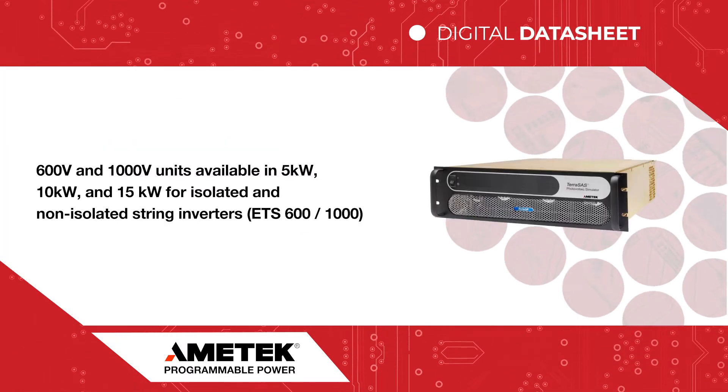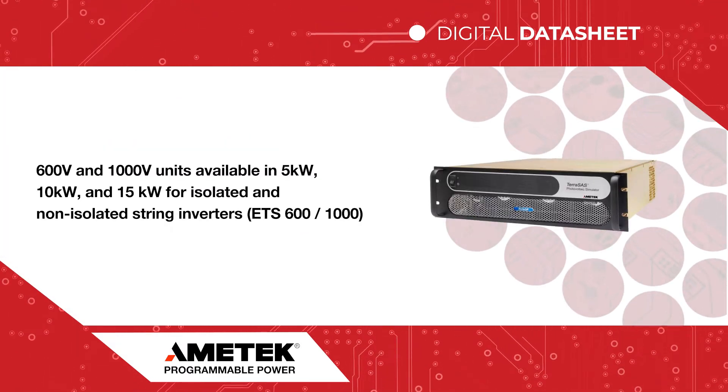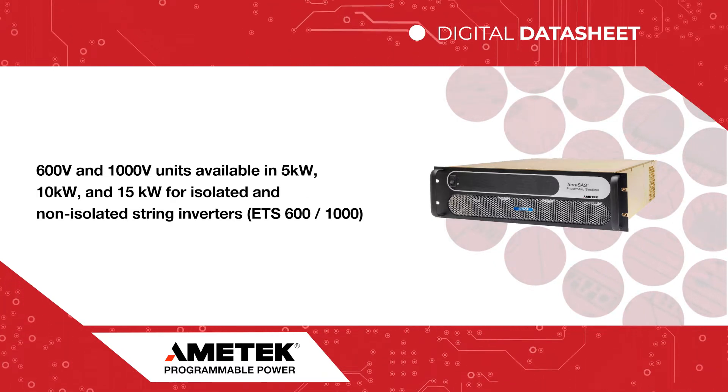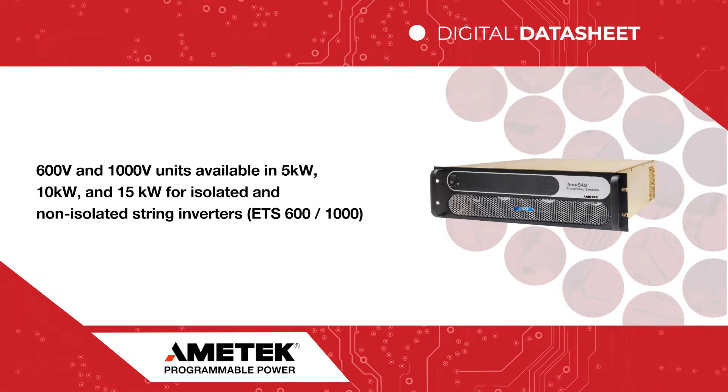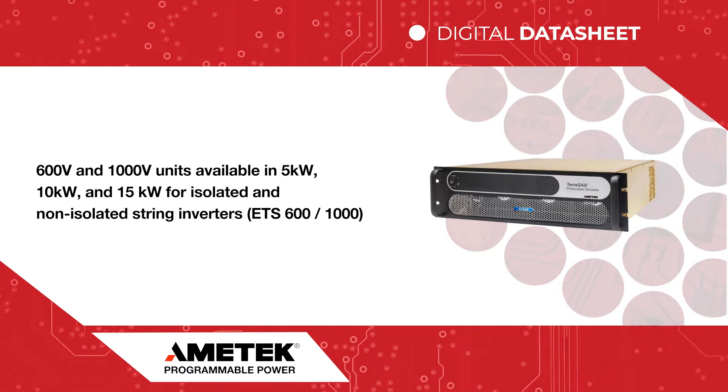The 600 and 1000 Volt units are available in 5, 10, and 15 kW versions. These units are ideal for isolated and non-isolated string inverters with up to 1000 volts DC open circuit voltage.